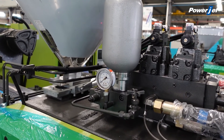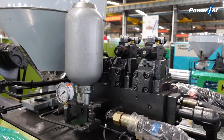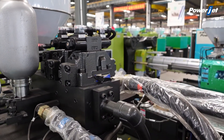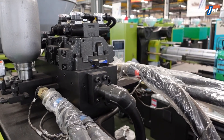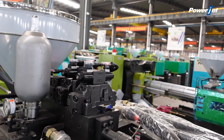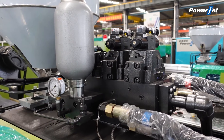The special oil circuit design and nitrogen-assisted injection greatly improves the injection acceleration and torque. Full-range oil connection technology improves the durability of the oil circuit.